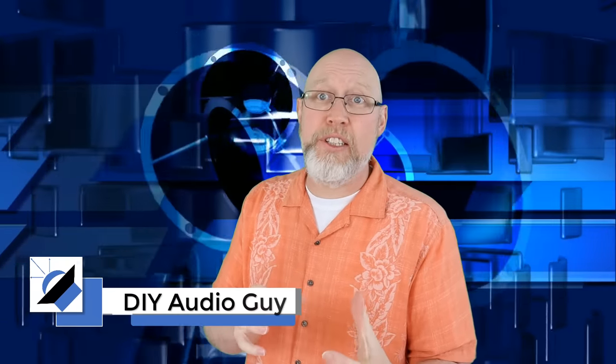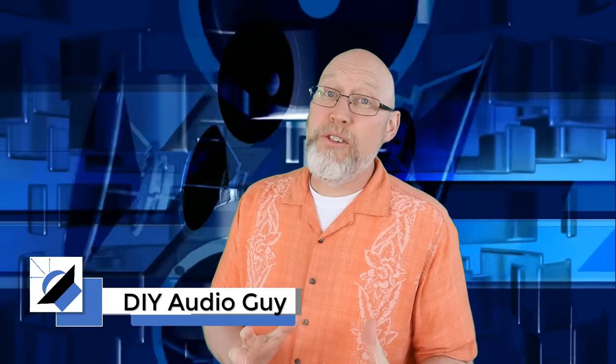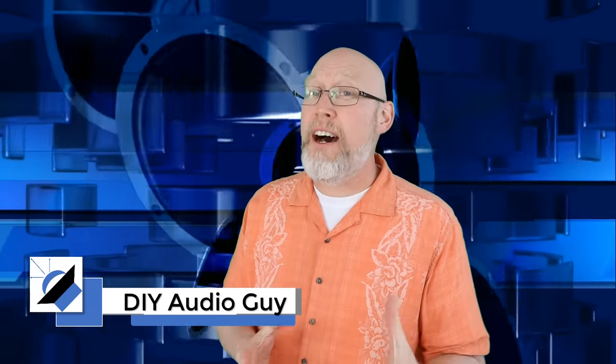In this video, I'm going to give you some examples of some good and bad boxes that you can order on Amazon. Most importantly, I'm going to teach you how to tell the difference between a good subwoofer box and a bad subwoofer box.